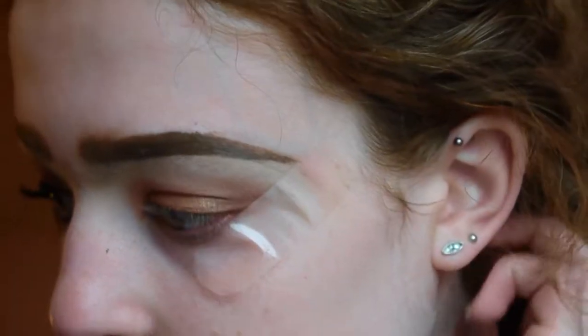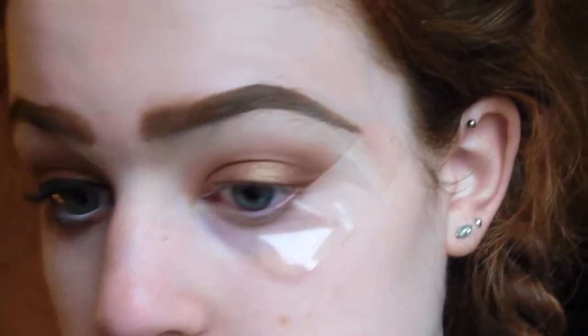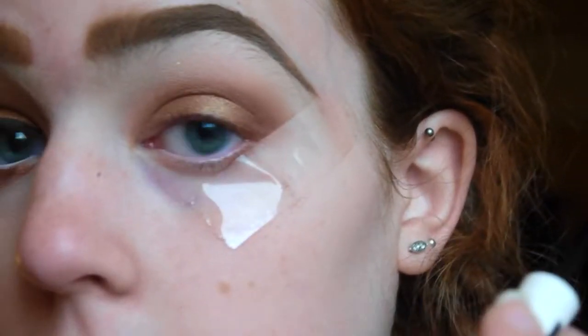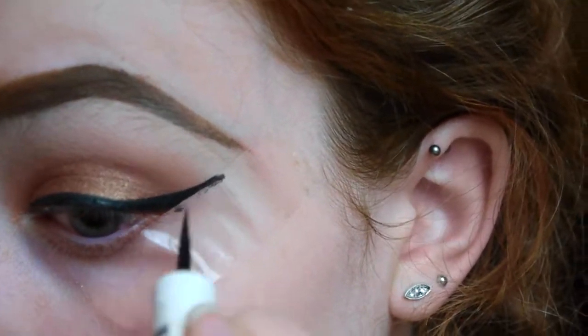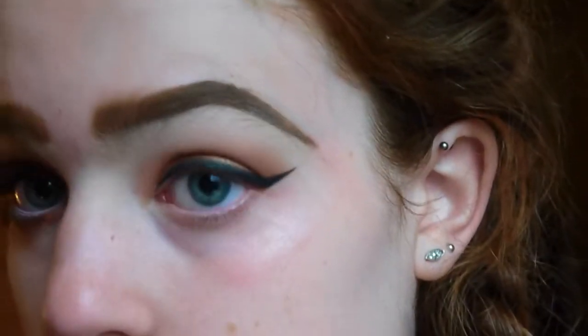I'm going to move on now and do winged eyeliner — just a very, very classic black wing. I'll probably go out of the viewfinder for this. Then I'm just going to whip off the sellotape and we've got the nice clean line there. And then as always I'm just going to go ahead with concealer — I'm using the 17th daytime concealer as always. I'm just going to pop that underneath my eyes.